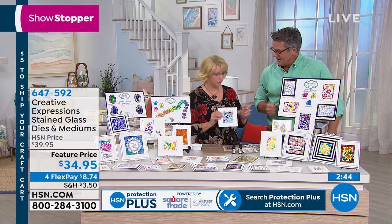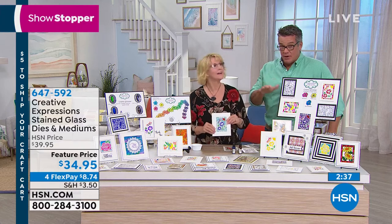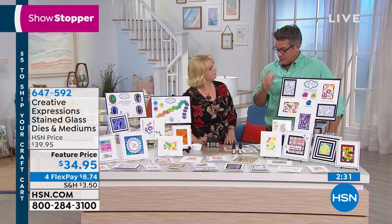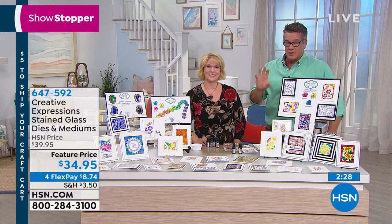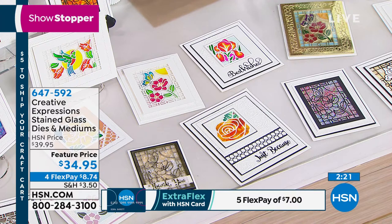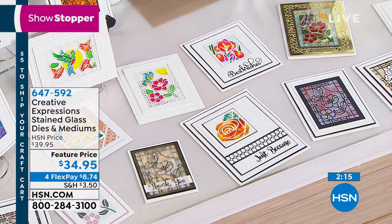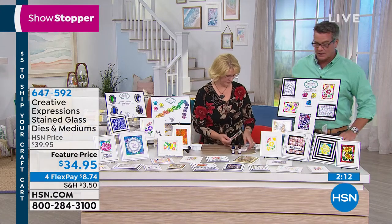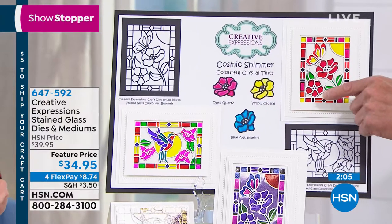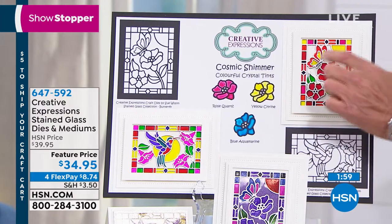You've got a die that gives you a beautiful card for any occasion — thank you, birthday. We have other tints available too. The set is $34.95 — our showstopper — and it sold out last time. You get three tints and two dies: the butterfly and the hummingbird, plus the blue aquamarine, rose quartz, and yellow citrine. The look is incredible — just like real stained glass in a church, with intricate paneling.